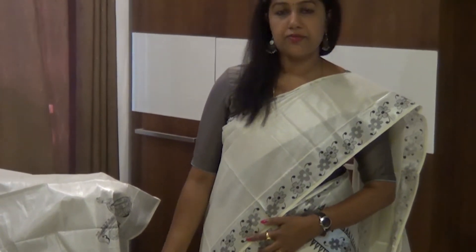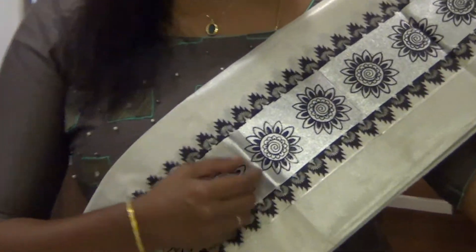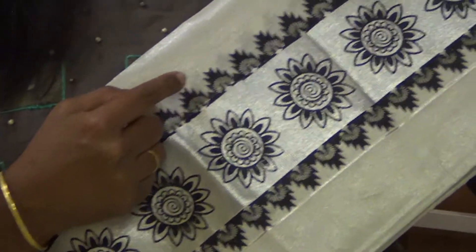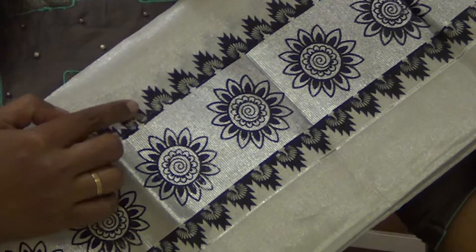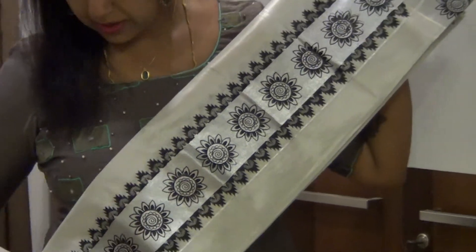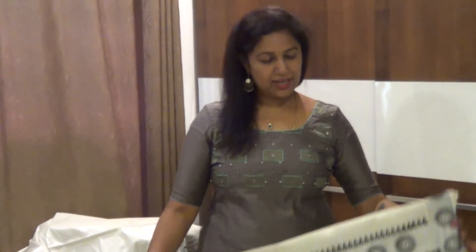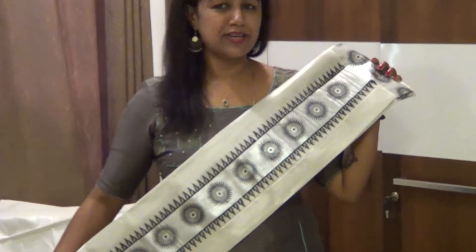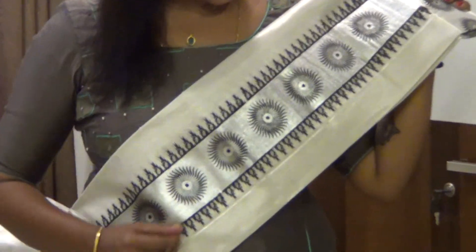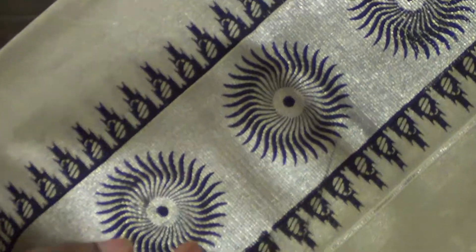This design is available to you. These are the other designs. This is a flower design. It is a peacock in the temple design. It is a flower design. This is a mango design.